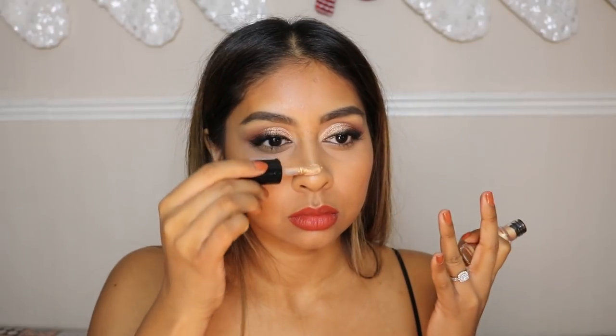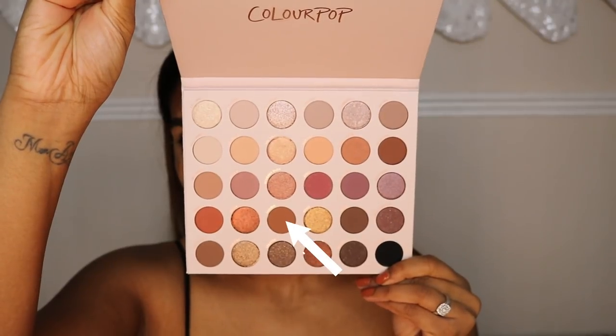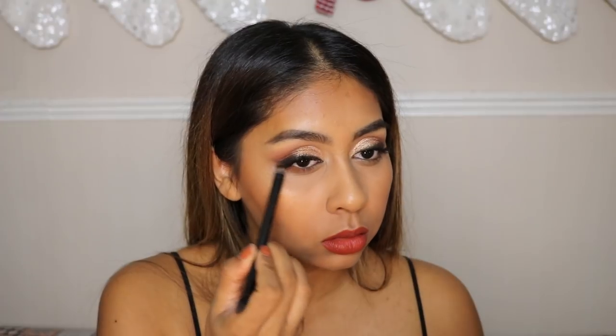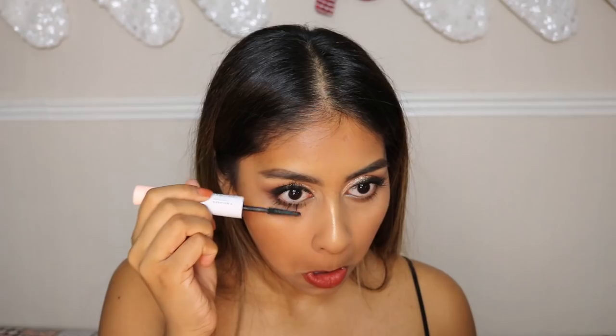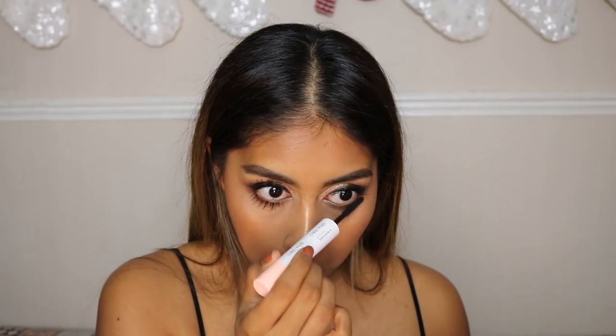I can't get enough of this lip shade, it's so beautiful. Now I'm going back into the palette to grab a warm brown for the lower lash line and buff it out slightly. I'm putting some mascara on the lower lashes as well — I can't go out without mascara on my lower lashes, I just prefer it there.